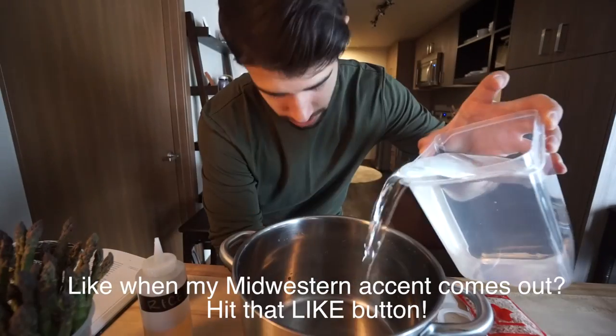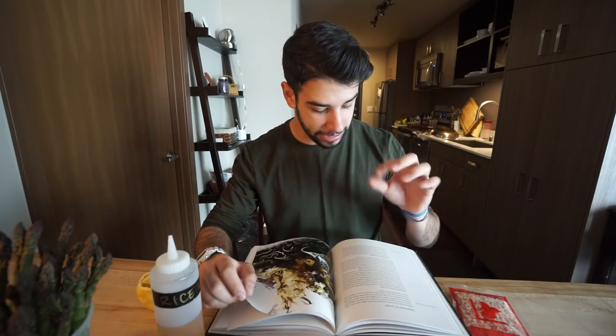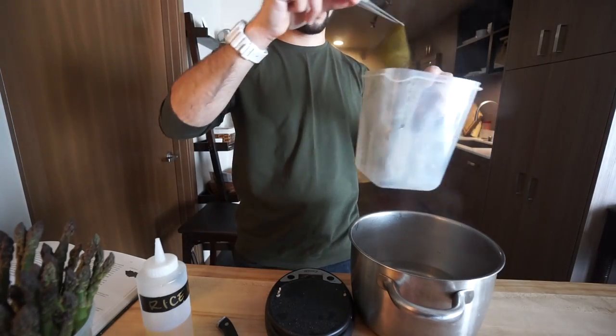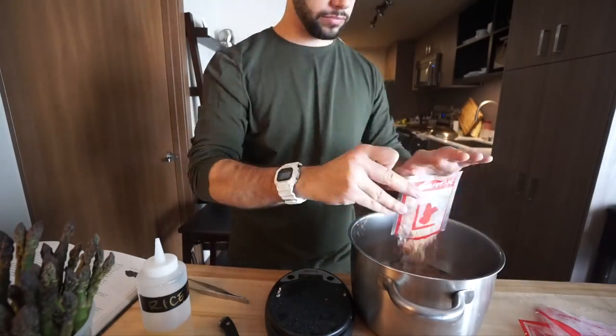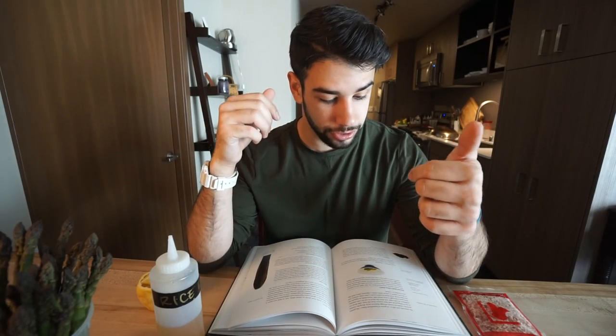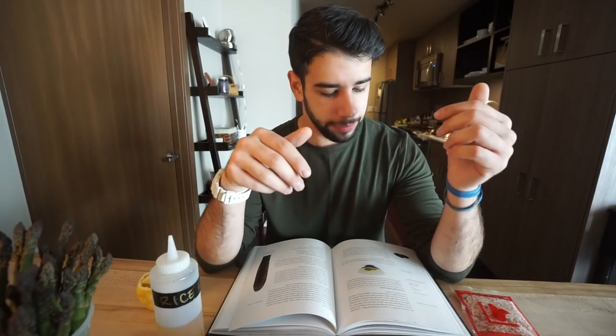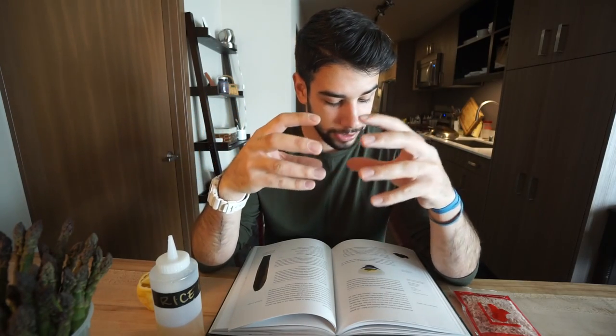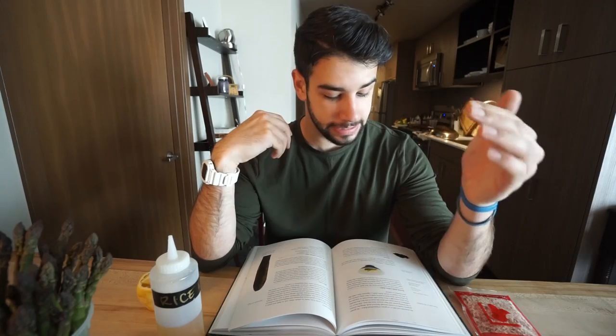First dashi: to make the stock, place 10 to 20 grams of kombu in one liter of cold water and heat gently. Experiments show the best flavor is obtained when keeping the seaweed in water at 60 degrees Celsius — that's 140 degrees Fahrenheit. Remove the seaweed and add 10 to 20 grams of katsuobushi flakes. The greater quantity results in a more strongly flavored stock. Bring to the boiling point and remove from the heat. Add about 100 milliliters of cold water and allow the stock to rest for a few minutes. Second dashi: place both the katsuobushi and the kombu in two liters of water, bring to the boiling point, then let it simmer for about half an hour. Let's make some dashi.